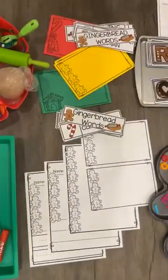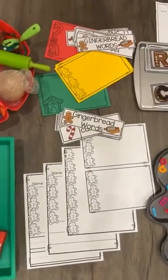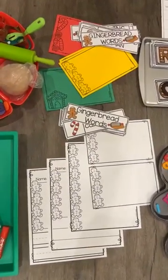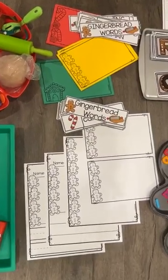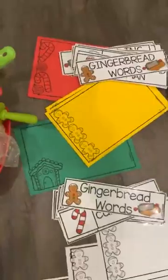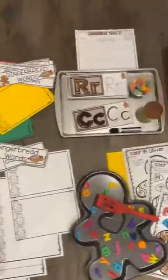For the writing center, there's uppercase vocabulary cards, lowercase vocabulary cards, and then the paper comes in four styles: dotted line, regular, single line, blank, and then half sheet. I love using the half sheets printed on colored paper in my writing center for my pre-K and preschool class.